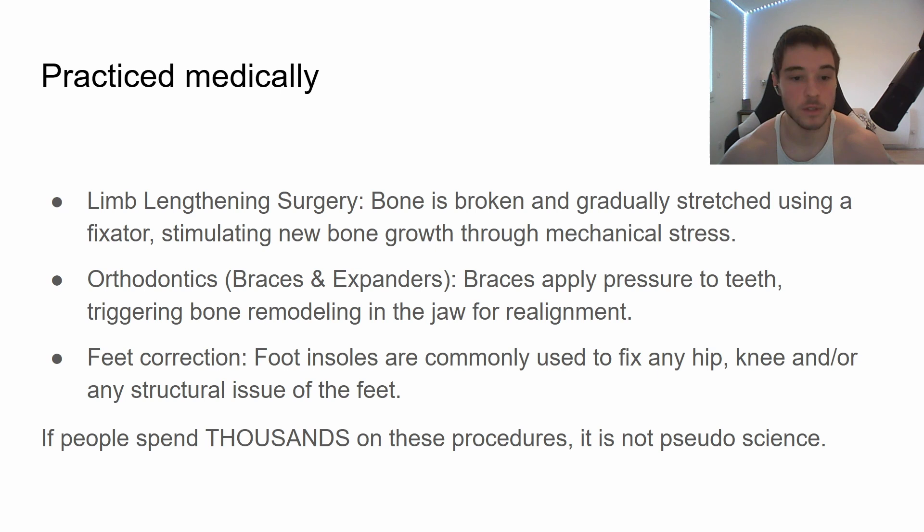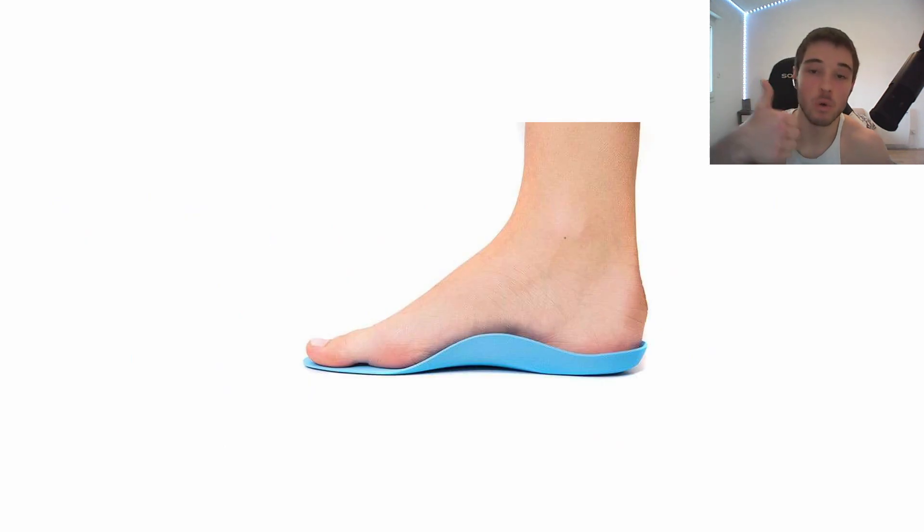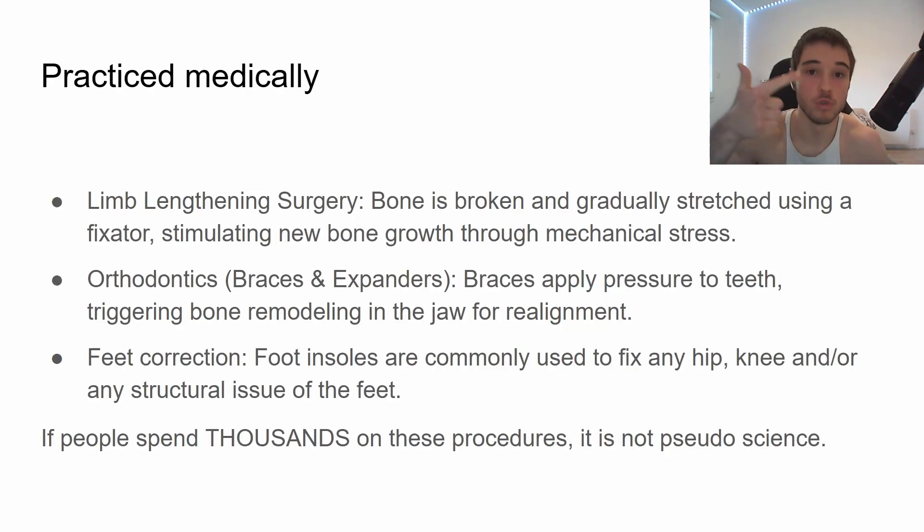It's also used in orthodontics. I personally had braces — you get a wire that applies constant pressure on the teeth and little by little it remodels your face. And in feet correction — I had flat feet, and a lot of people use foot insoles to fix scoliosis, hip issues, or knee issues. It works the same way: it remodels the bone by applying a physical load. So if people spend thousands on these procedures, it's obviously not pseudoscience — it works.